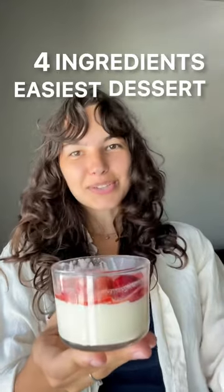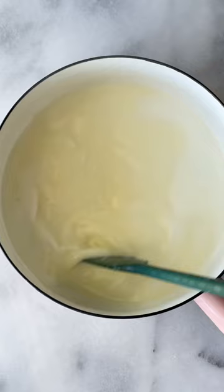Four ingredients, easiest dessert ever, let's make it. This chilled lemon pasta starts with heavy cream and sugar in a pot — boil them, add lemon juice, then let it chill until set.